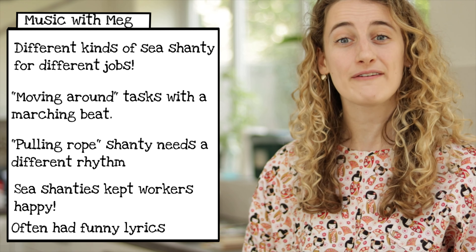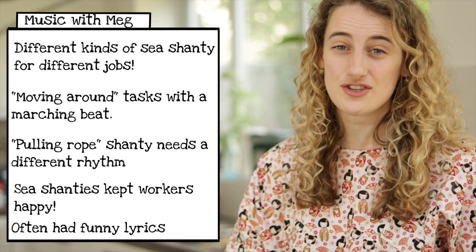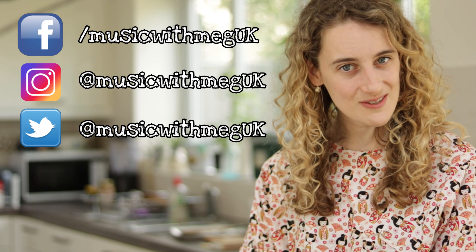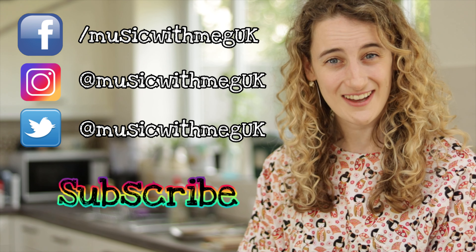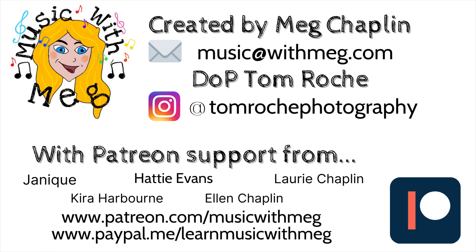Sea shanties were so popular because not only did they help people do their jobs well, but singing kept people happy and the lyrics were often quite funny. Nowadays many boats are powered by fuel and don't need such a big crew, so sea shanties aren't so necessary anymore — but we all love singing them, and if you go to a harbour town I'm sure you'd find somebody singing a sea shanty. Thank you so much for watching everybody, don't forget to like and subscribe, have a lovely week and I'll see you next time — bye!